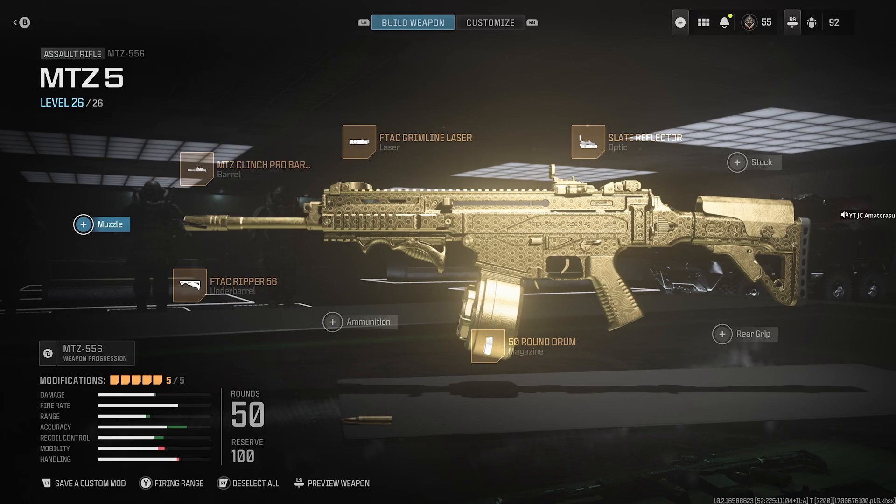This laser is everything on this gun — and on most guns you're going to want to use the F-TAC Grimline laser or the Point G3. Hope you enjoyed this best class setup on the MTZ 556. We'll be breaking down all best class setups for Modern Warfare 3 — subscribe if you're new to my channel and like this video. Peace.